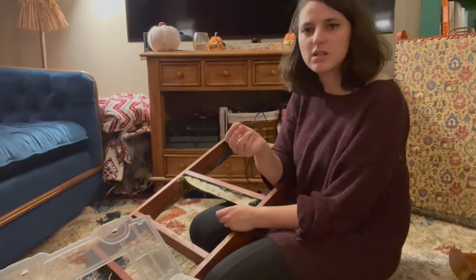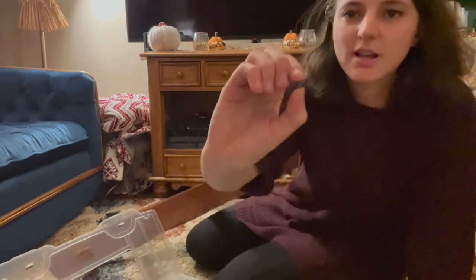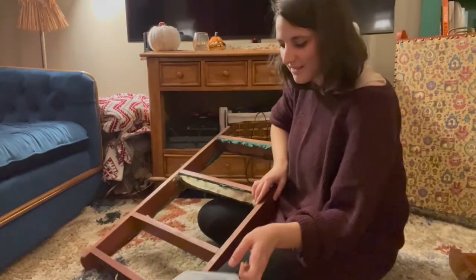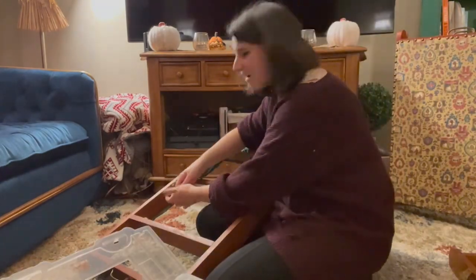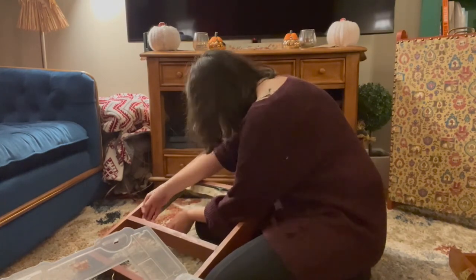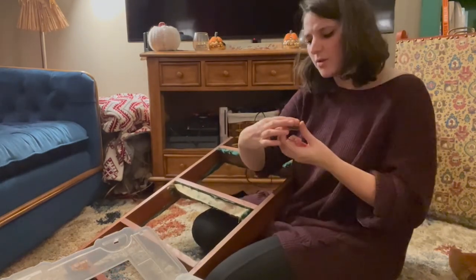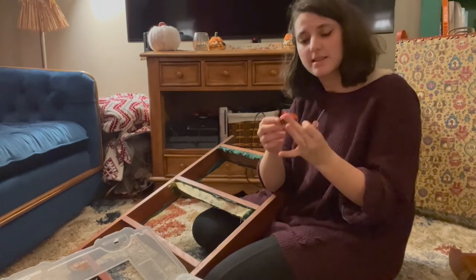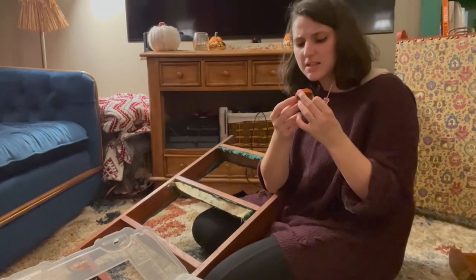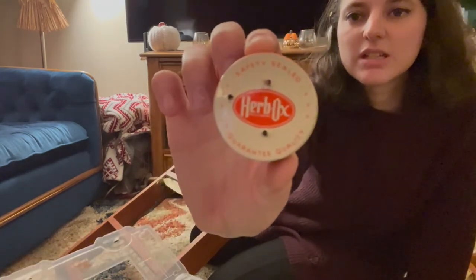This is the tiniest screw I've ever seen — I mean, I am holding a tiny screwdriver, but it's so tiny. It's less than a quarter of an inch long. All of the lids have been sealed. This one's Herbox — safety sealed to guarantee quality. It's a cool little vintage lid.